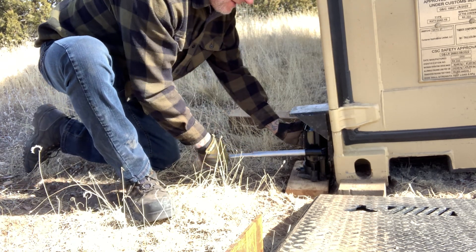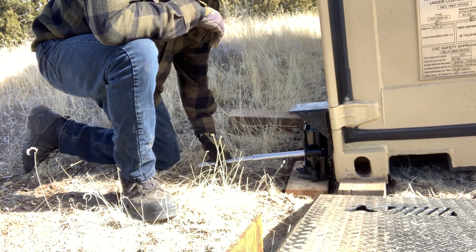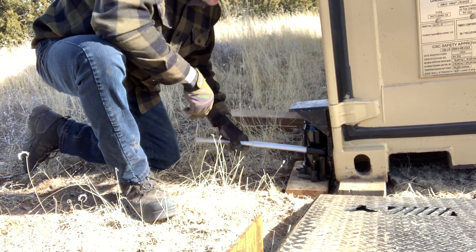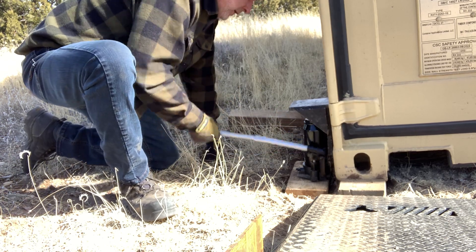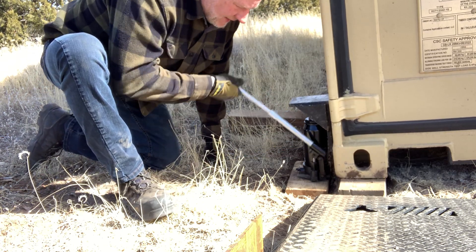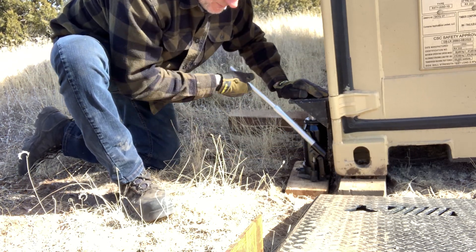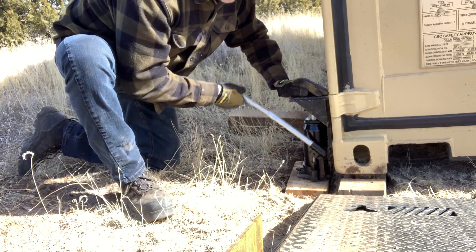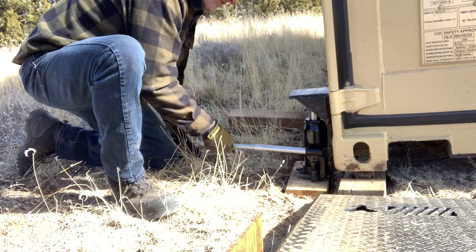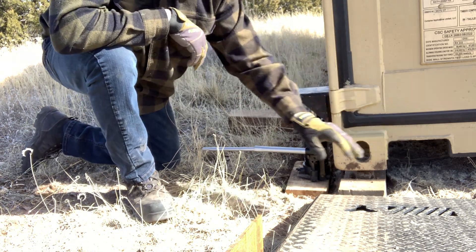This is the part where you want to make sure your fingers are out of the way. Anytime you have to reach underneath your container while it's in the air, I don't suggest it. If you have to, make sure you have one free hand — preferably the hand closest to yourself — so you can call someone and tell them how dumb you are that you need help. We're just jacking this up with a 12-ton Husky bottle jack from Home Depot. I'll put a link in the description. A lot of people don't know how to get these off the ground.